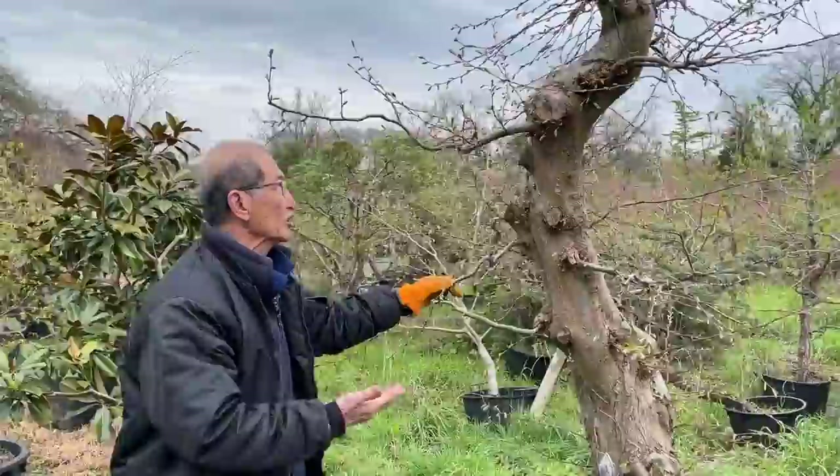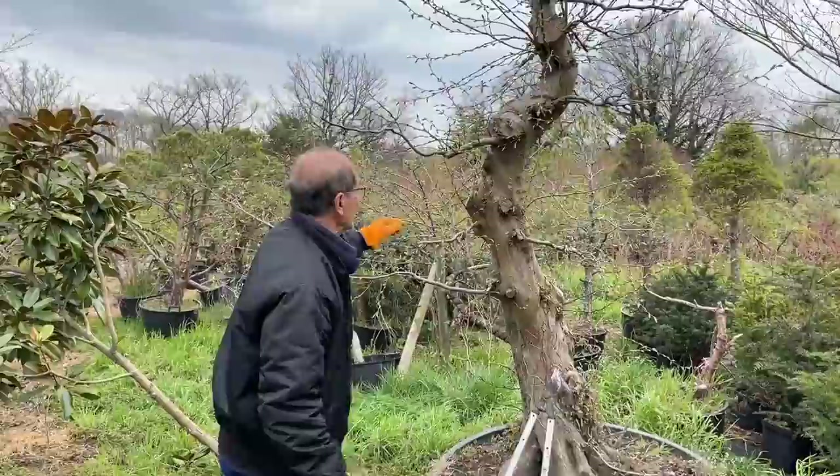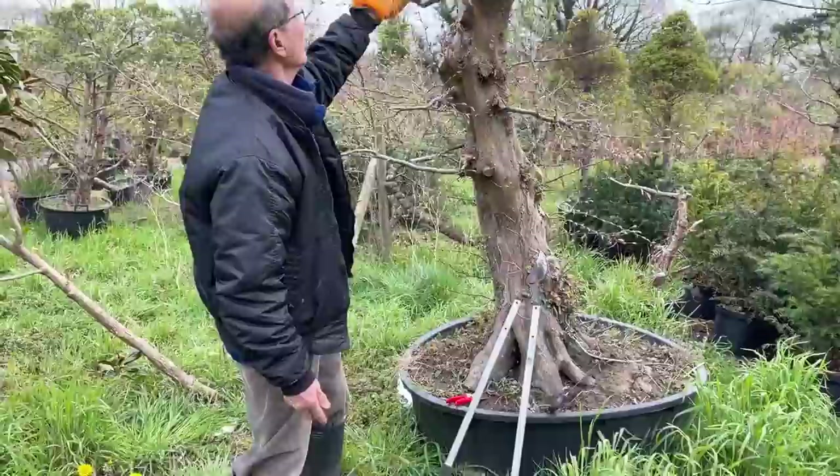I'm going to talk about hornbeams and how we produce them. I brought you to this big beast because this was lifted from the ground with a digger - we did a video on that. This was lifted last year in 2020, in April 2020 we dug it up and put it in this great big pot, and you can see the growth.